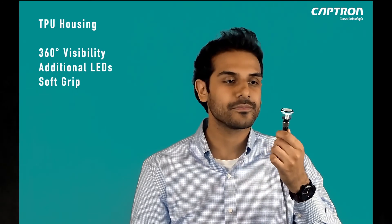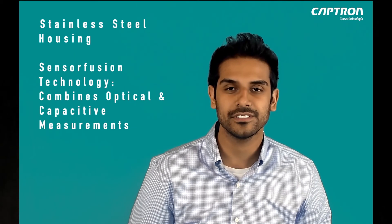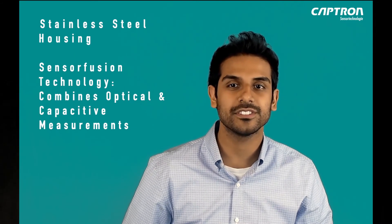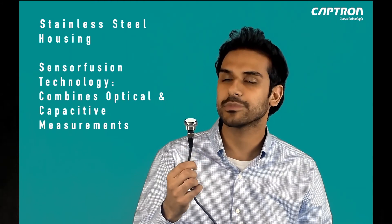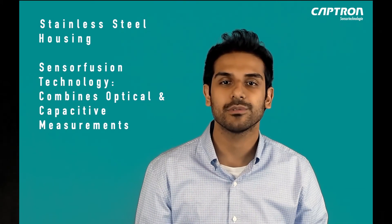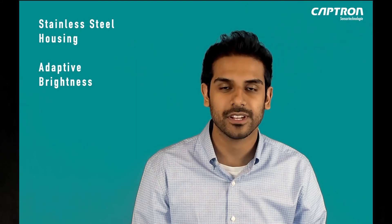The TPU housing offers 360-degree visibility with additional LEDs and a designed soft grip. The stainless steel model of the Series 10 does not have the additional LEDs, yet instead offers a cutting edge sensor fusion technology. This involves a combination of optical and capacitive measurements to prevent unwanted triggers from water in wet or moist environments. It also includes an adaptive brightness setting.